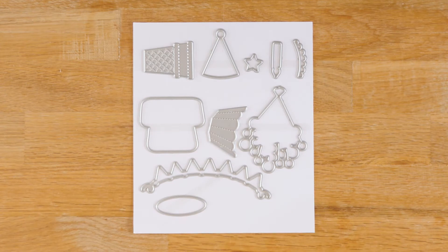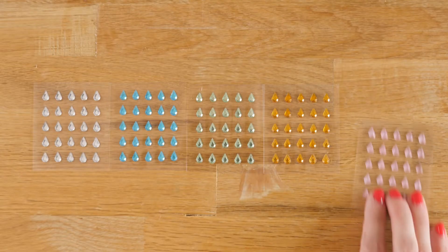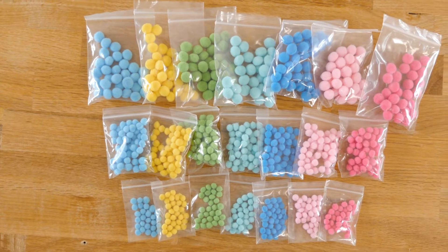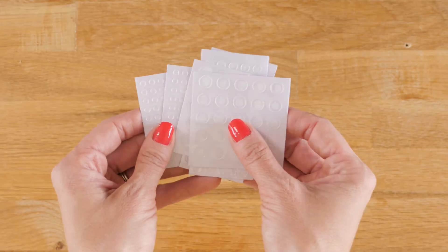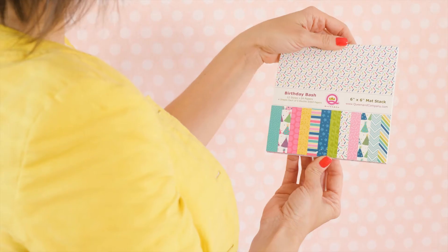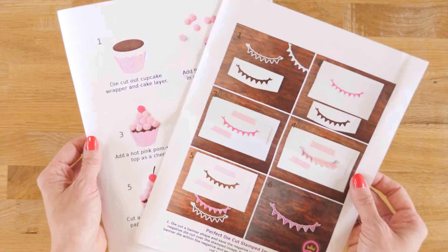Each kit includes 10 steel dies, a 4x6 stamp set, five packages of candy flame bling, seven different colors of pom-poms in 5 millimeters, 7 millimeters, and 10 millimeters, two sheets each of small, medium, and large glue gloobers, a 6x6 paper pad with 24 double-sided sheets, and an instruction sheet.